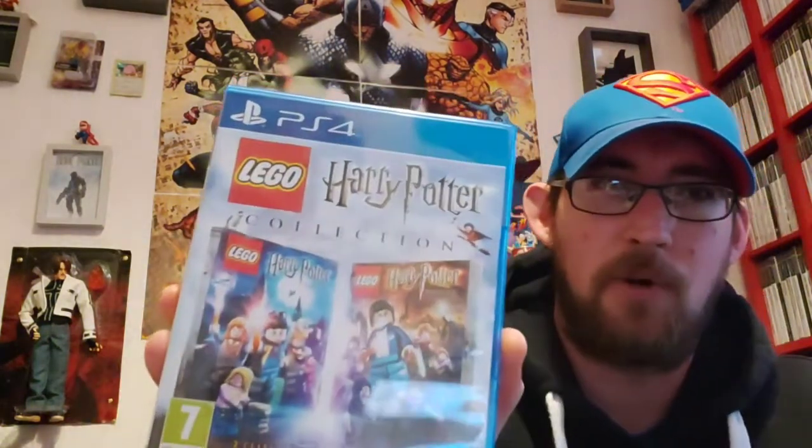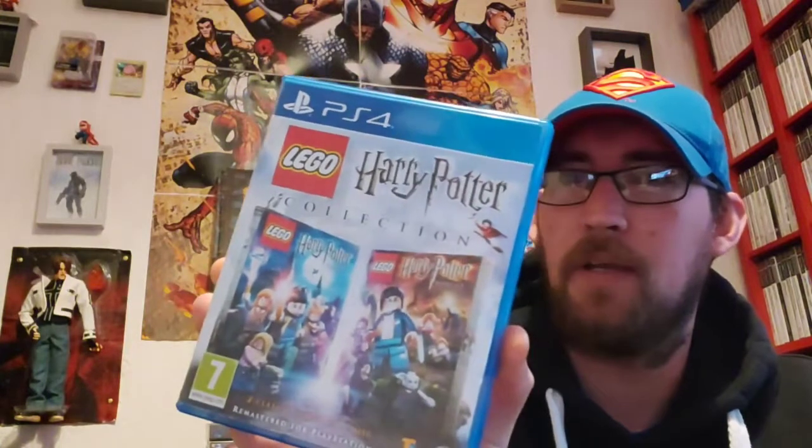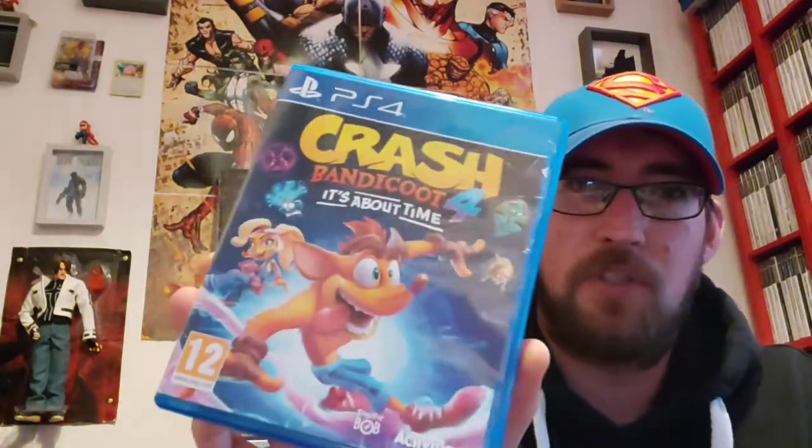The next one is a game that belongs to my son and the missus, which is the Harry Potter Lego collection. If you're into Harry Potter then I guess this game is for you — it's not really for me. This one here is a Christmas present for my son and it's brilliant, absolutely fantastic. Crash Bandicoot 4: It's About Time. Really tough, but it's really really good fun and the graphics are brilliant in it as well.